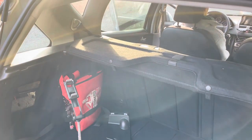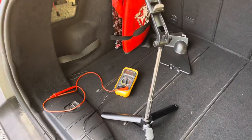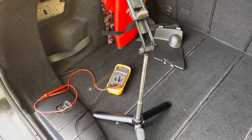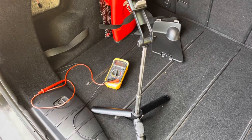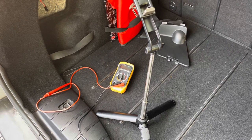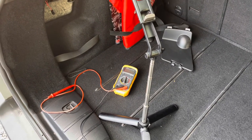For the second part of the test I need some help, because I'm going to test the other connector ports — that is the brake light, the fog light, and the normal tail light. Therefore the car has to be on and someone has to be in the driver's seat to activate all of those lights one by one. The last port on the connector is the ground.